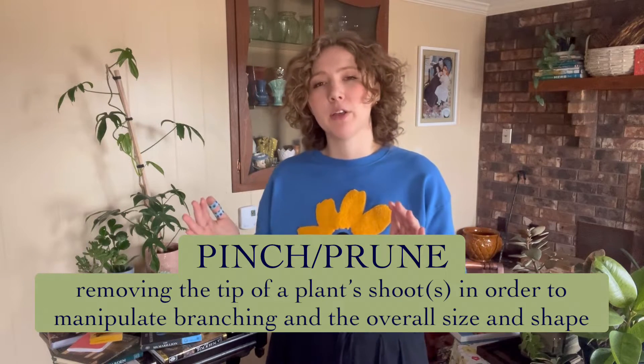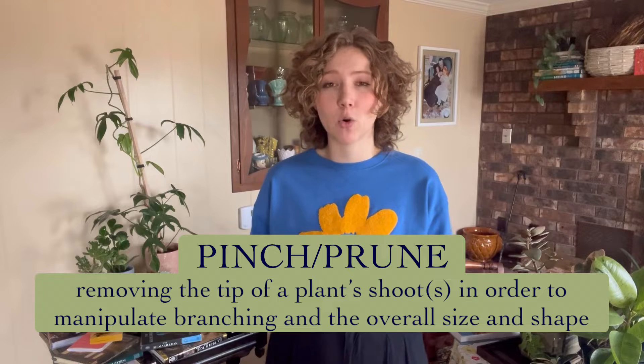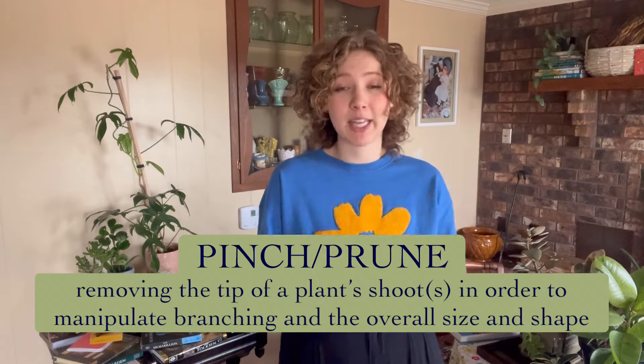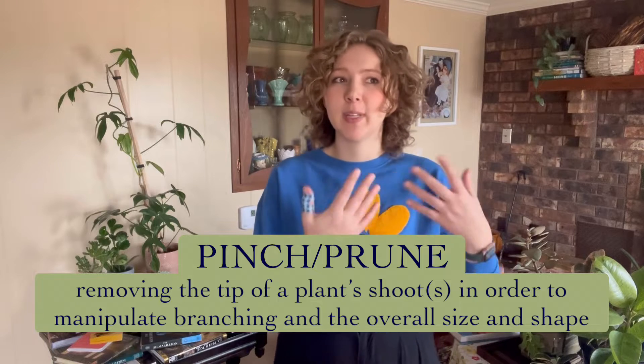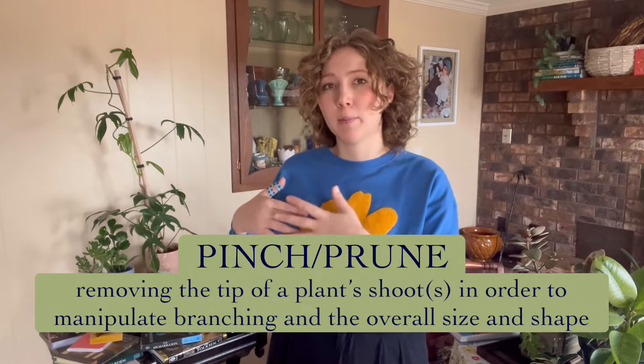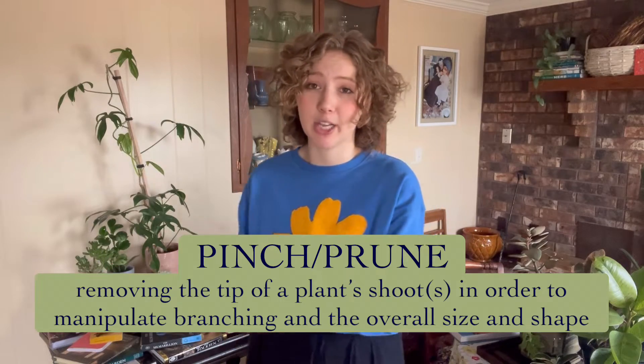But they both basically refer to the action of trimming off the shoot tips on a plant in order to encourage branching. You manipulate the branching and shape of your plant, and also the size. You can keep a plant more compact. So pinching and pruning are all about shape and size manipulation of a plant.